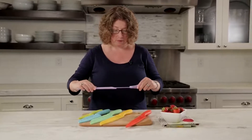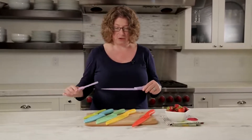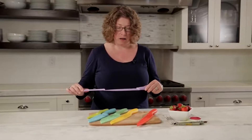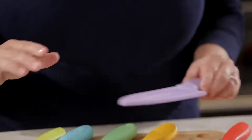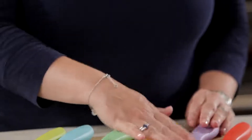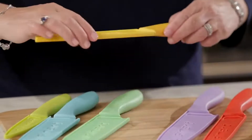This is your chef's knife — 8-inch chef's knife — which is a really good all-around knife, especially when you're doing things like cutting onions or any type of hard root vegetable.